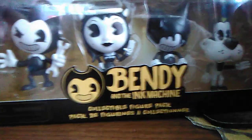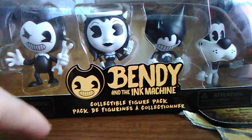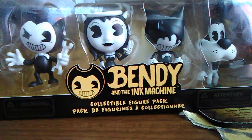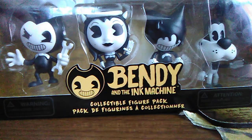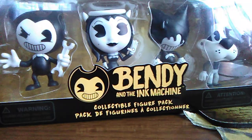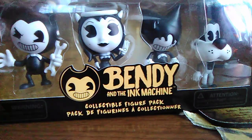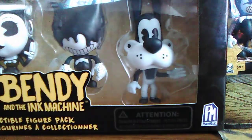Let's talk about the box real quick. On the front you get the logo of Bendy and the Ink Machine with Bendy's face, and it says 'collectible figure pack.' You get four in the set: Bendy with a wrench with his eye looking a little devilish, Alice Angel, Ink Bendy, and Boris the Wolf.